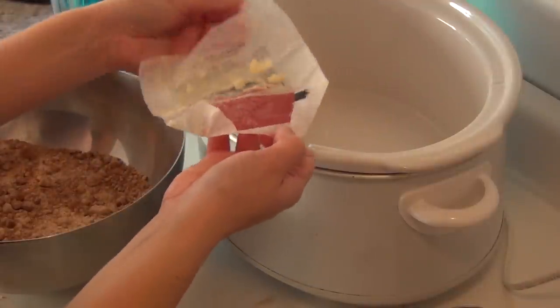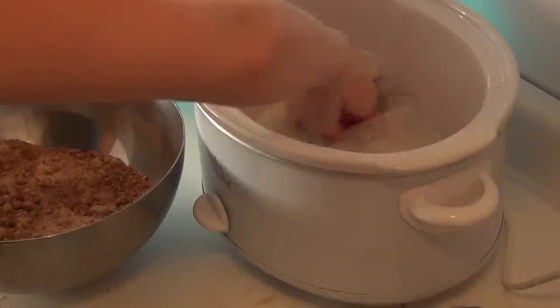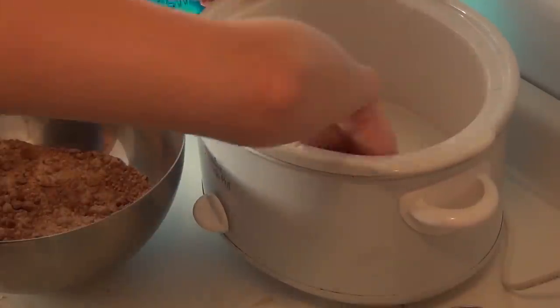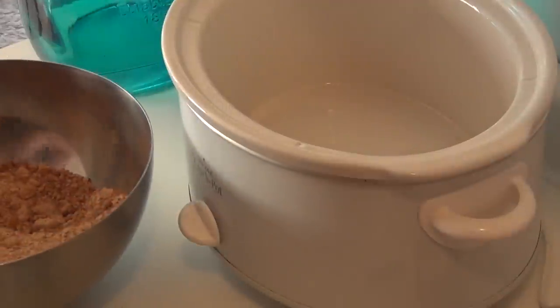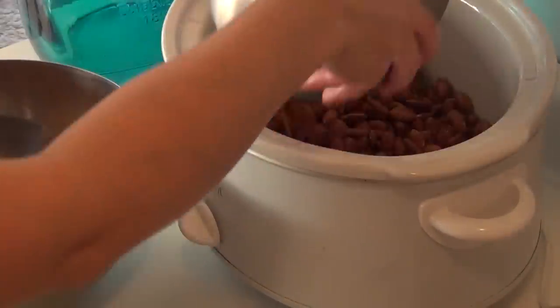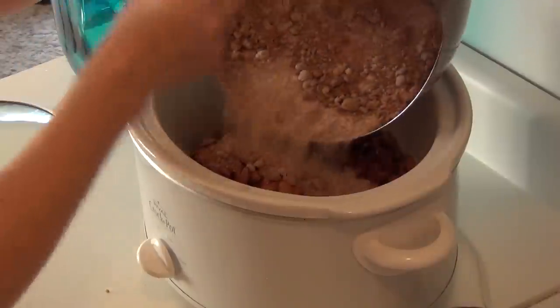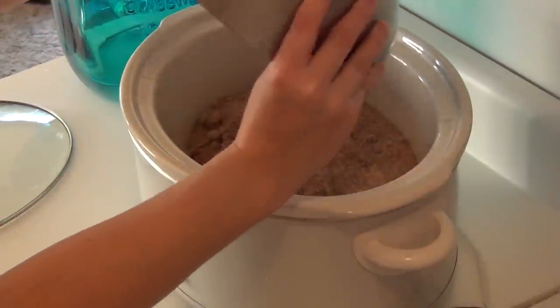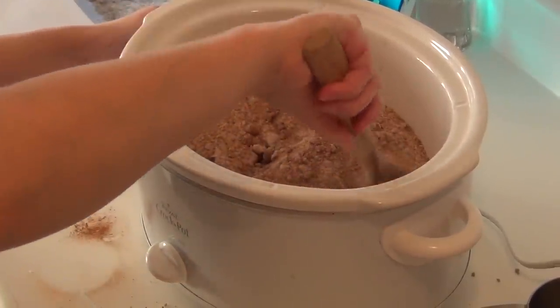Next, I'm going to prep my slow cooker. I'm just going to rub this all over the inside so nothing will stick. Now I'm going to dump in the almonds and the cinnamon sugar, and I'm going to stir this until everything is properly coated.